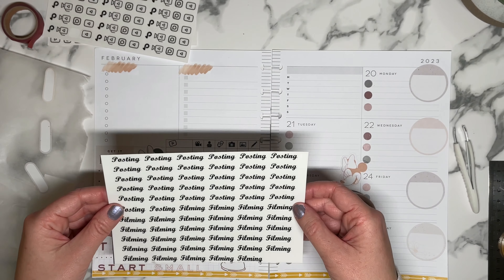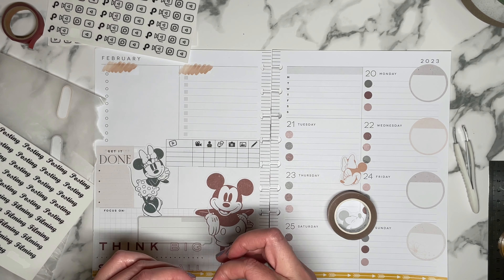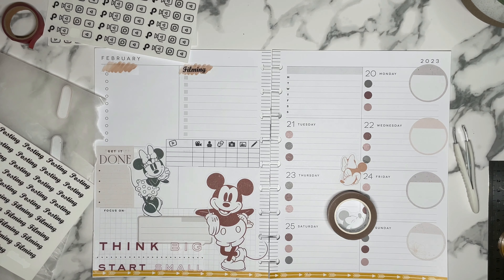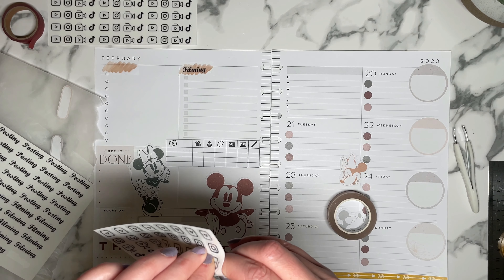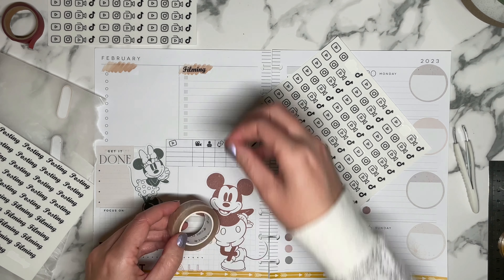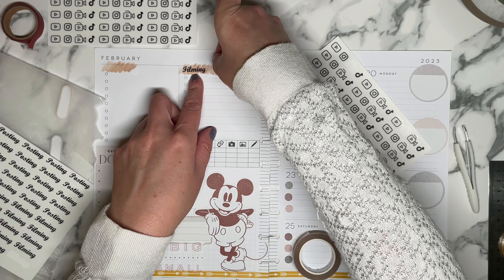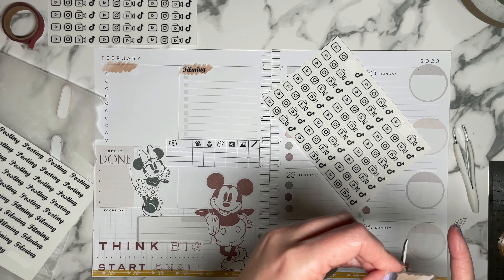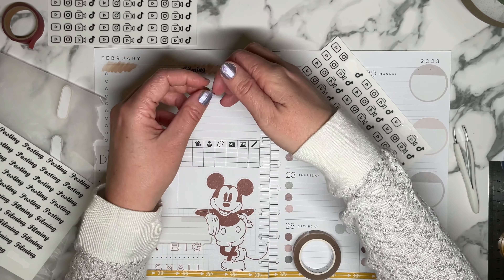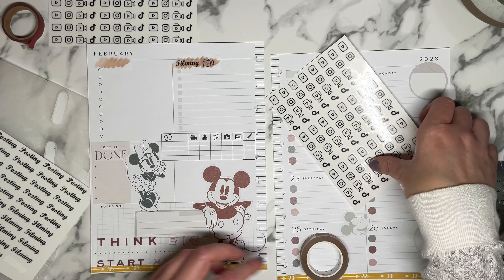What I made was these words. For this one I don't have a word, so I was just going to write it. Look how cute that is — 'Filming.' And then I'm still going to bring my little filming camera icon because I think it's cute. I want to cut this — it's a little too long. I might be able to use the other one. I'm going to try to merge them so it makes it a little bit longer. There we go. I can tell a little bit, but whatever, it's fine.